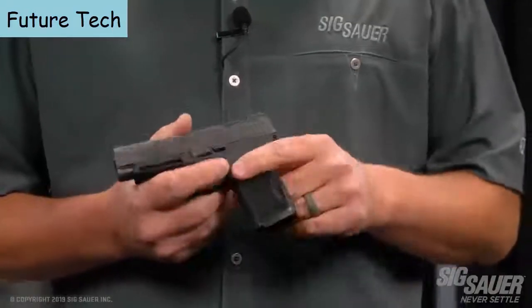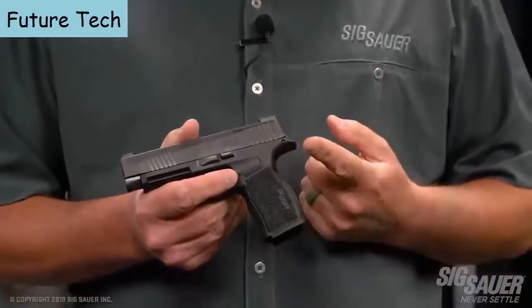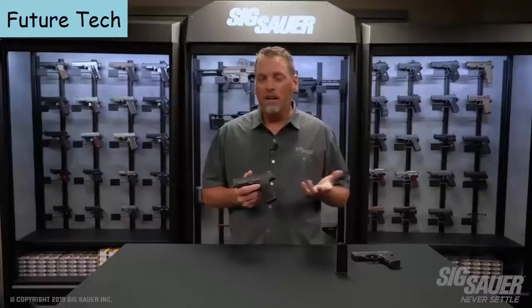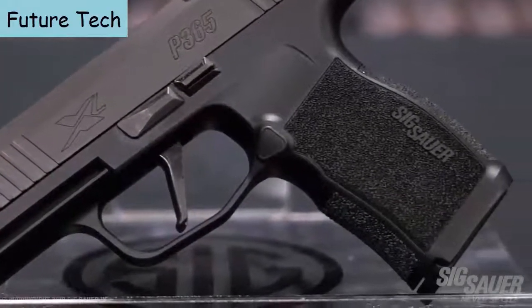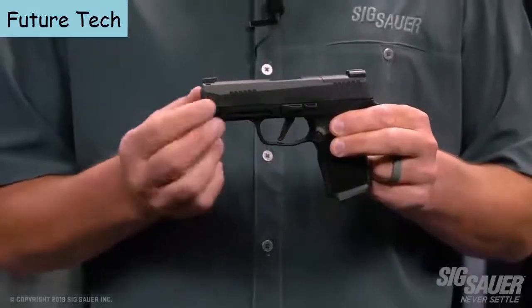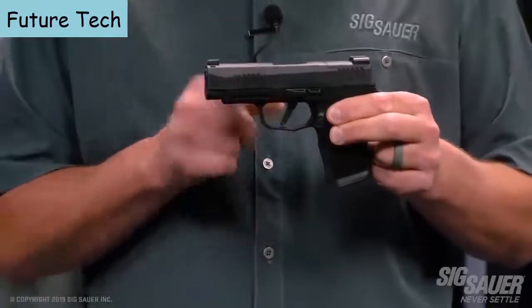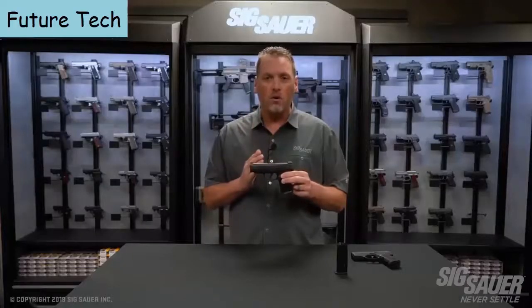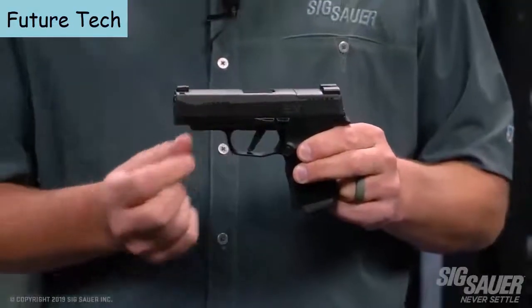The new grip module is just a little bit taller and features an integrated mag well. The beaver tail has also been slightly increased — a bit longer to give you an even better purchase on the pistol. It wouldn't be an X gun without the flat trigger. This trigger, just like its P320 cousin, is flat-faced and breaks right at 90 degrees. It's a great-feeling trigger and gives you a straight wall when you pull against it.